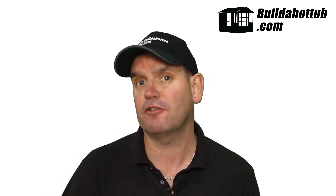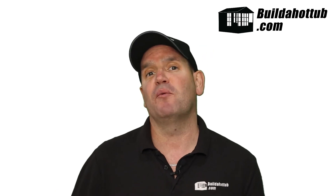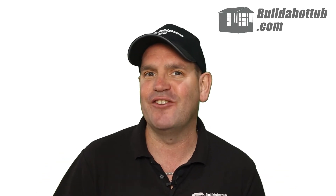As always, I appreciate the view. I hope you found this short video useful. If you have, don't forget to subscribe to the channel. Thanks again for the watch, and I will see you on the next video.